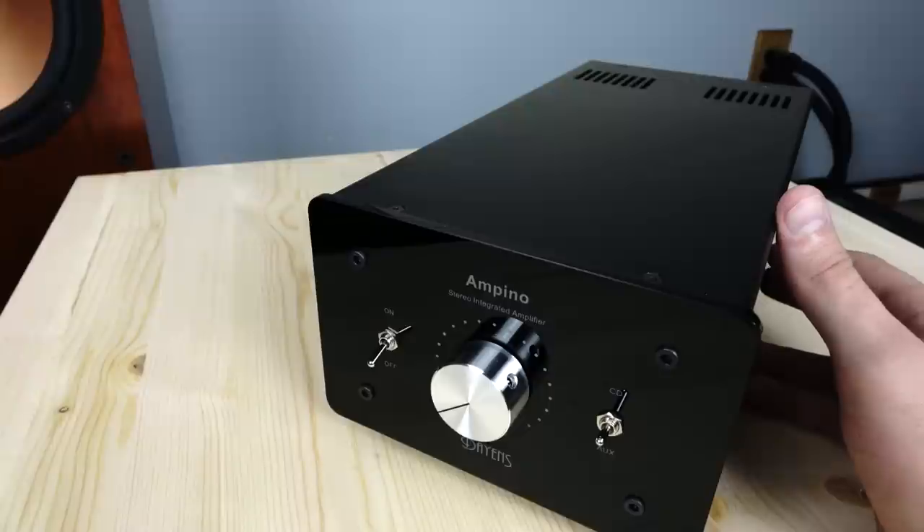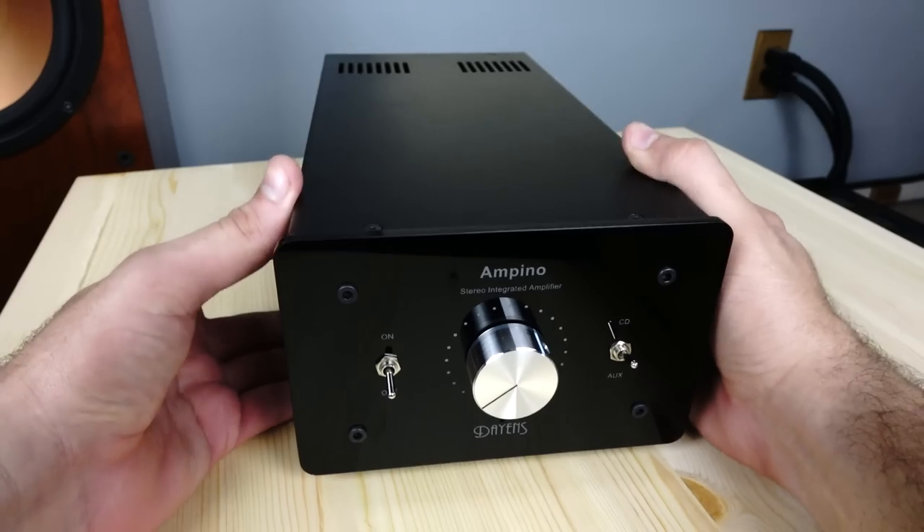The good news is, nowadays the pricing includes shipping — or at least that's the case if you have a distributor within your country. So with that being said, let's talk about how the Ampino actually sounds.